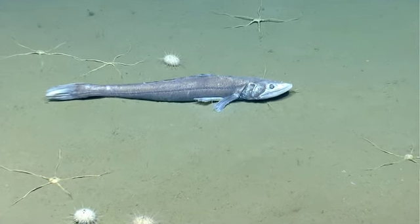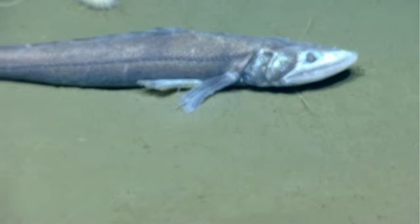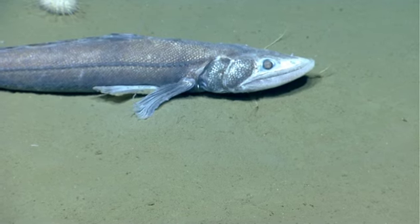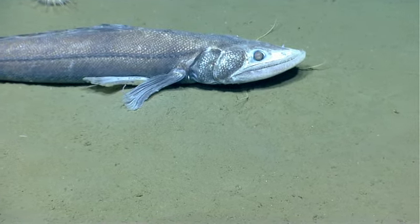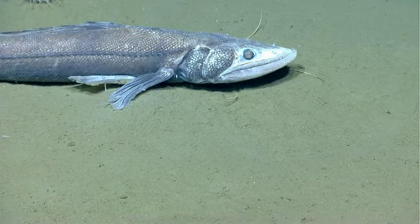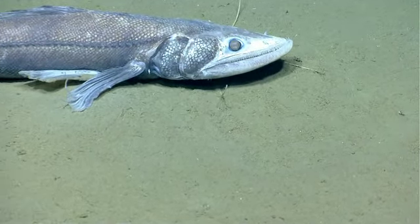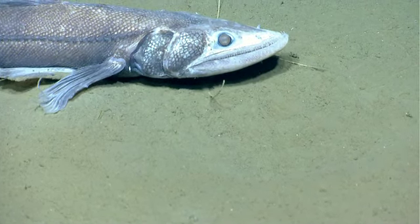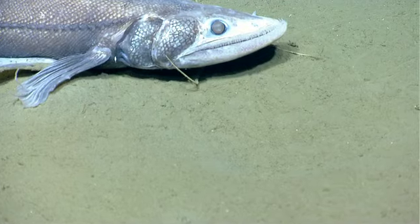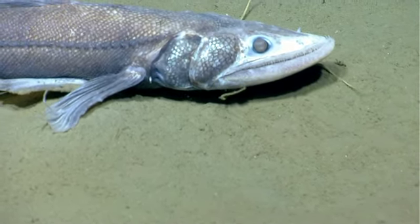All right, we can continue in. We're going to push in a little bit more. Hold there. I'll push in. So we're looking at a type of deep-sea lizardfish.